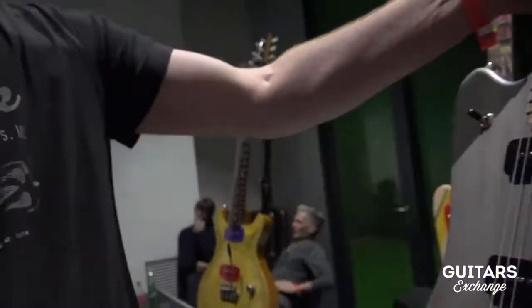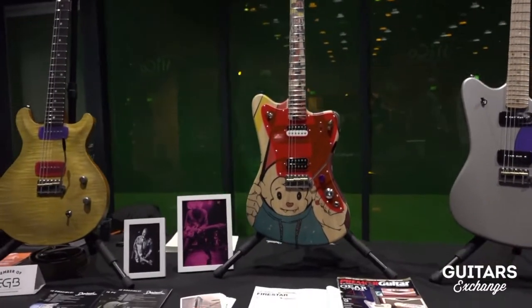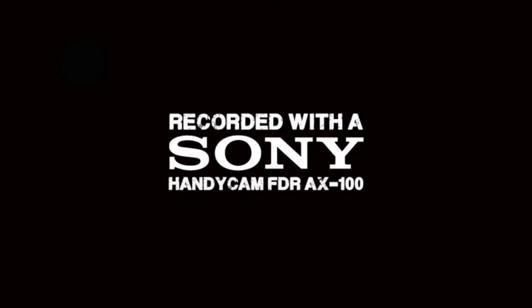Thank you so much, Frank. See you on guitarthechange.com. Bye-bye. Ciao.